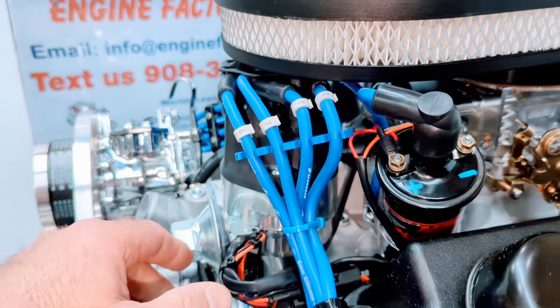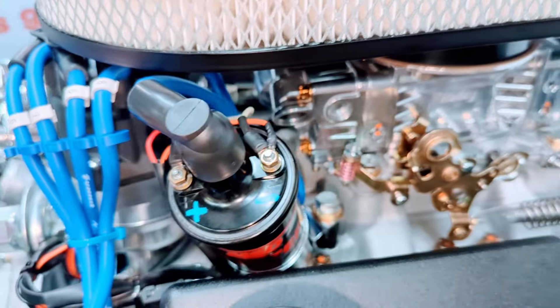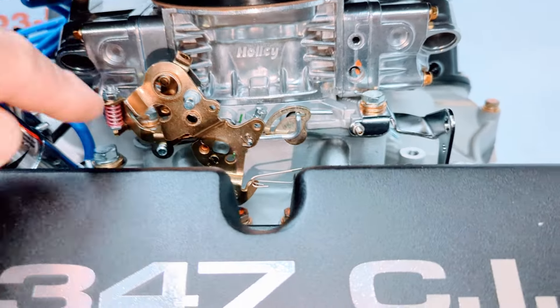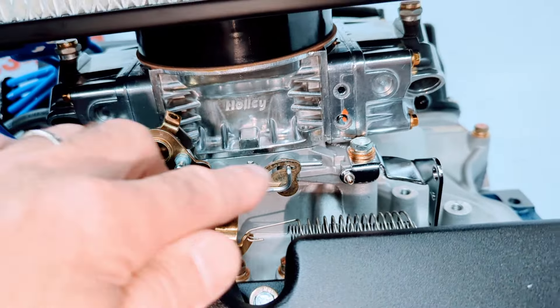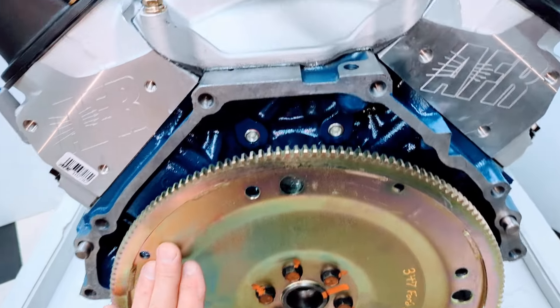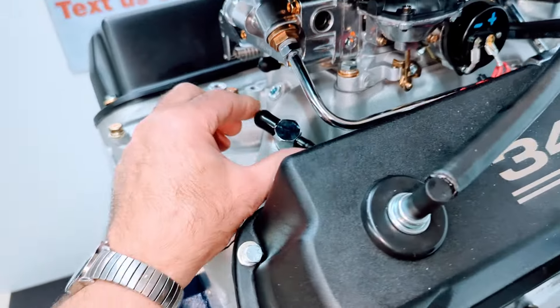Roller rocker arms fully adjusted and set. Distributor's set in place. MSD ignition coil. Aluminum intake manifold. We have the Holley 670 CFM carburetor on there. We have the throttle return spring, throttle cable ball and bracket. We always install the proper automatic flex plate for the customer's transmission — proper tooth count and balance for the 347 Ford.